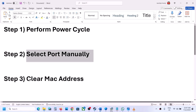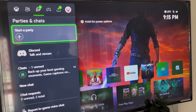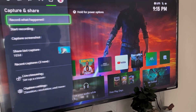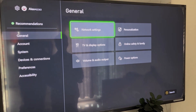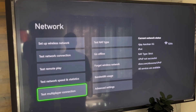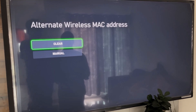The next step is to clear the MAC address on your Xbox console. Press the home button on your controller, go to Profile, then go to Settings. Go to General, select Network Settings, then go to Advanced Settings. Select Alternate MAC Address and then select Clear.